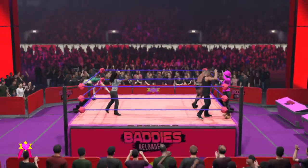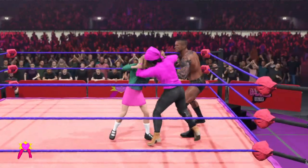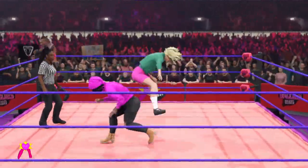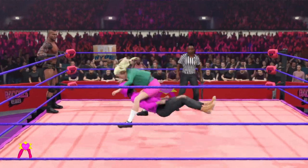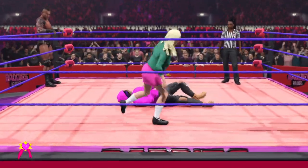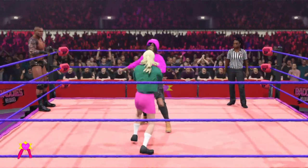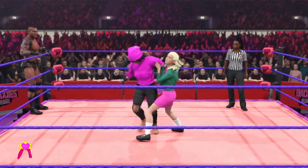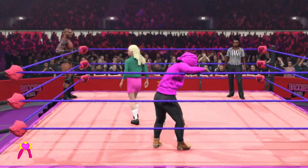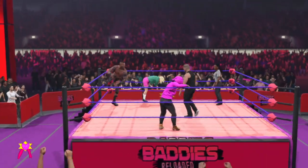Typical guy, hiding behind his woman. She's pumping herself up, reaching out for that burst of energy. Body blocking. Drops the elbow. She gets the tag.